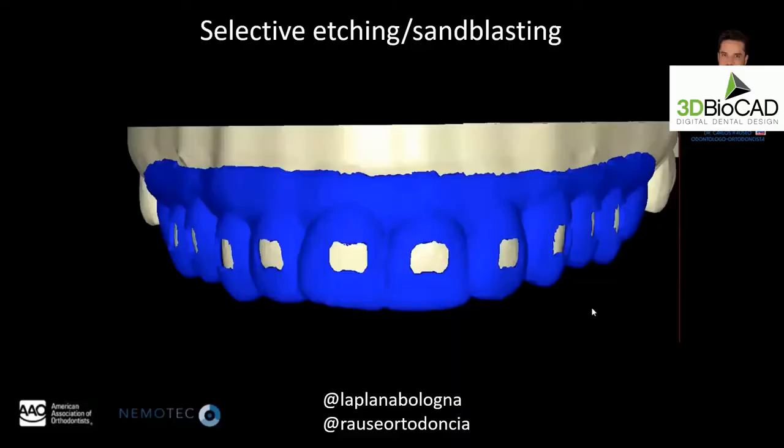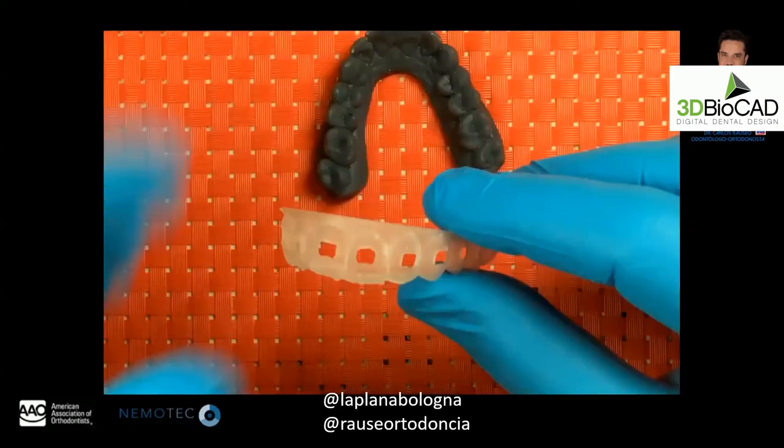We also have additional inventions from customers. One is from an orthodontist in Venezuela who realized it was hard to bond brackets to porcelain crowns, so he developed a guide to avoid etching or sandblasting the entire porcelain crown — limiting the roughening only to where he wants the bracket positioned. That's another unique application.